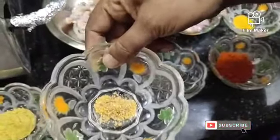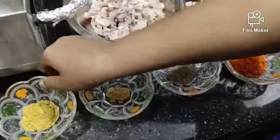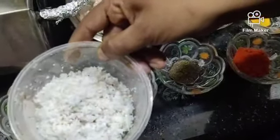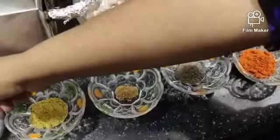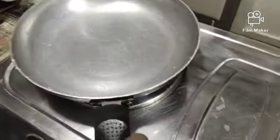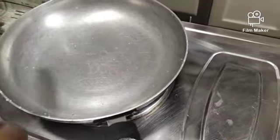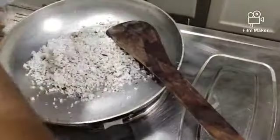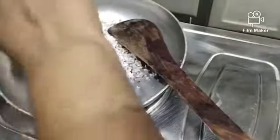Add 1 teaspoon of the oil and 1 teaspoon of spain. The tip of the fold is a part of the fold.